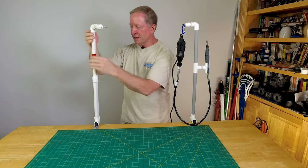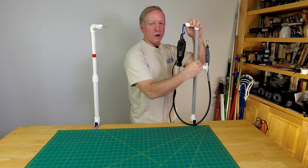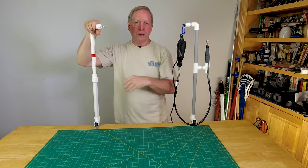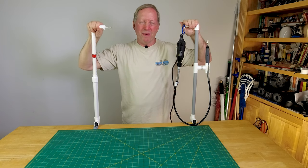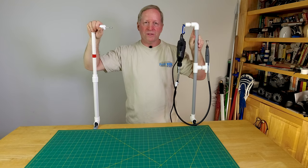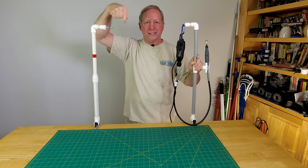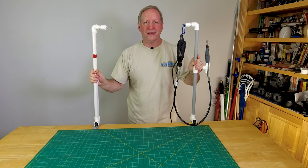You'll notice that this has white pipe and this has gray pipe. This is electrical conduit PVC and this is just the plain plumbing PVC. They're pretty much the same — I just kind of like to use the color sometimes to offset it and give it a little different pizzazz. So let's get a top-down shot and I'll show you all the details.